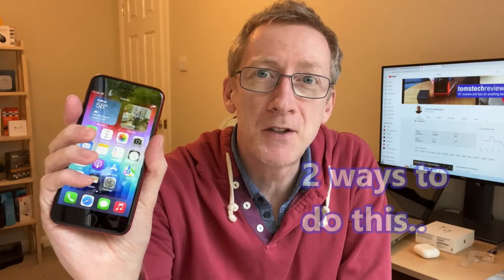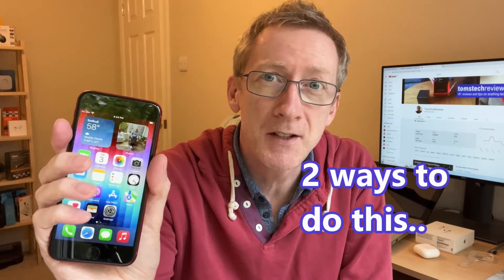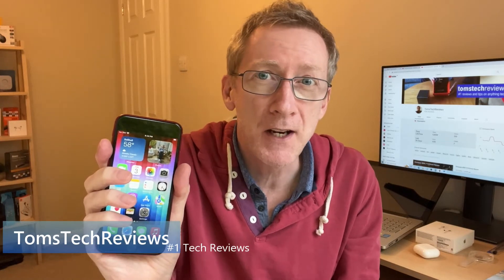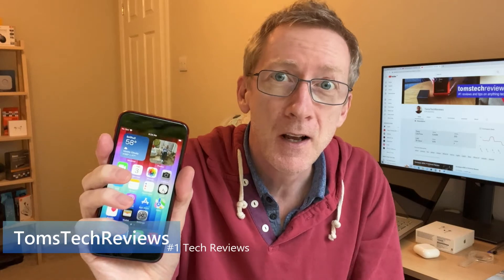I'm going to show you two ways how to take a screenshot on your iPhone SE. I'm using Apple's very latest iPhone SE third generation. The first way is the standard way, but the second way, which takes a few more seconds to set up, is probably better because it's more convenient. So without further ado, let's get started.